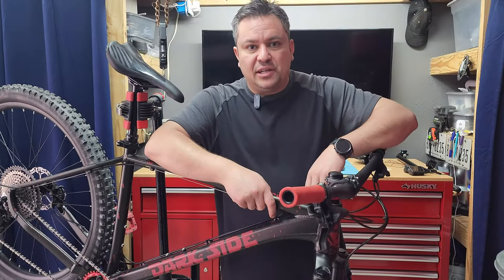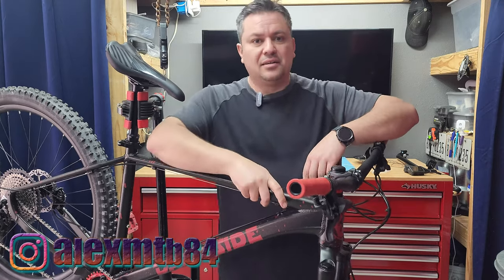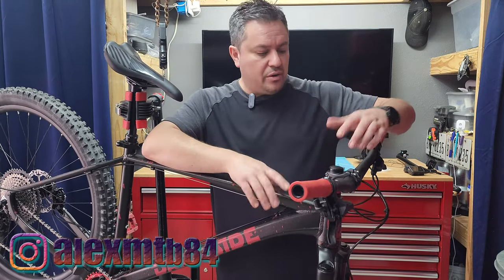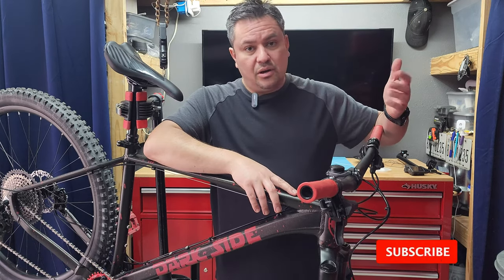What's up guys, Alex over here in Let's Ride Garage. I got my dad's Swing Axum and I'm about to take it for a review on the trail.